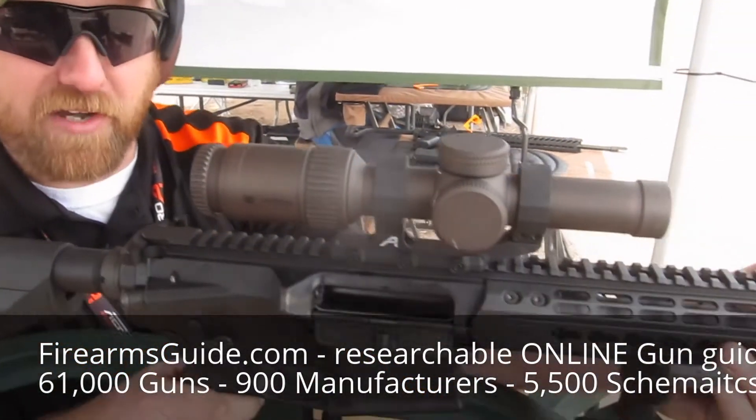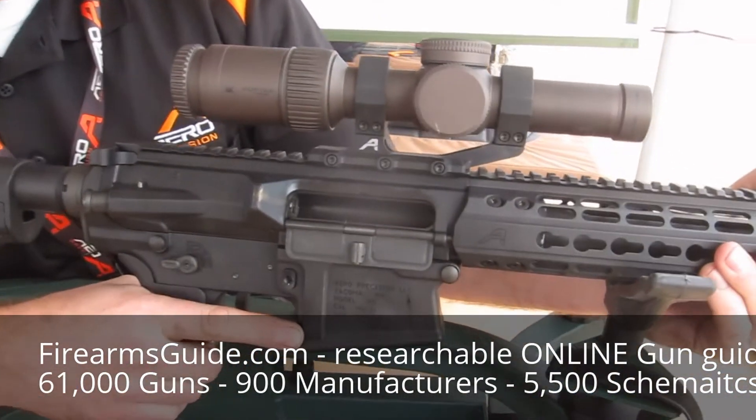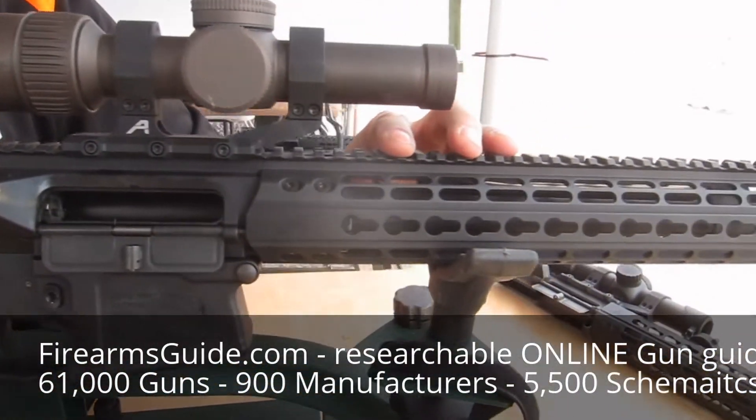Hi, this is Chad from Aero Precision and this is our new M5 308 rifle. We started from scratch on our forged receivers. It has our enhanced upper receiver. It has the handguard mounting platform forged in the upper receiver.